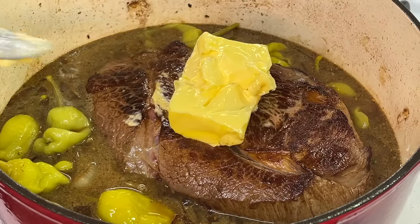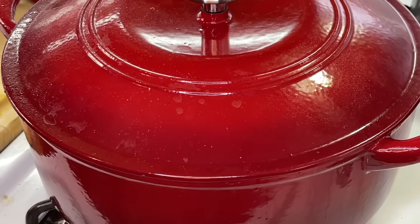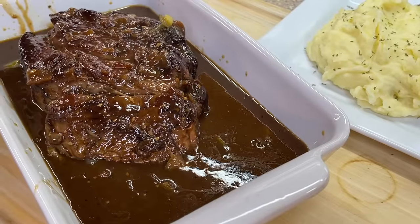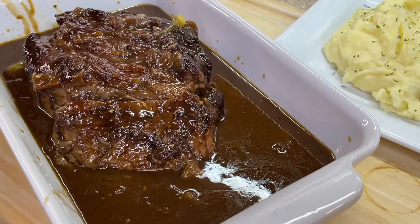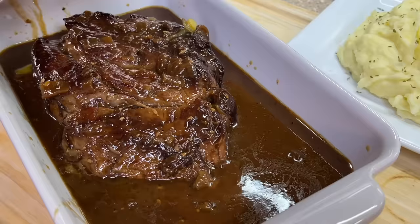Add a good amount of butter, cover it down, and place it into your 425°F oven. When it comes to cooking time, you're going to allow it to cook for about one and a half to two hours, or until the meat is nice and tender. Cook the meat until it's fork tender — to the point where you can look at it and it literally breaks apart.